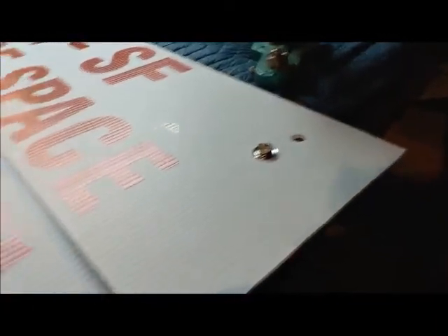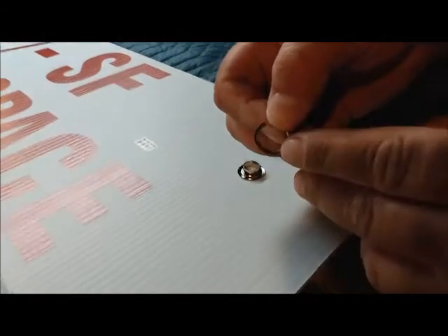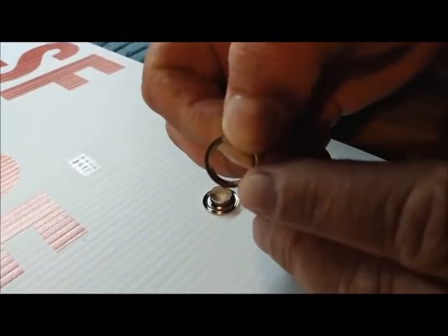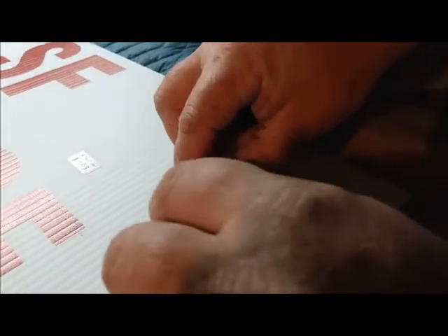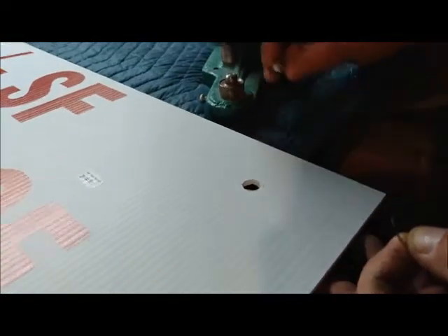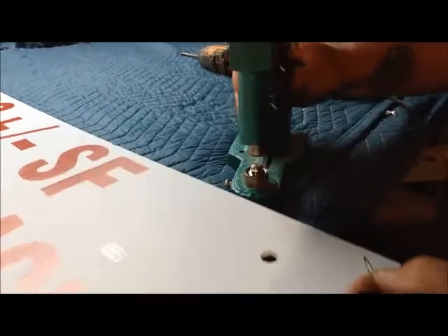These are the two pieces of the grommet that you need. When you put them together, you can see there's a very defined lip which actually makes these two pieces seal together. Basically, after drilling your hole, place this on the grommet machine.